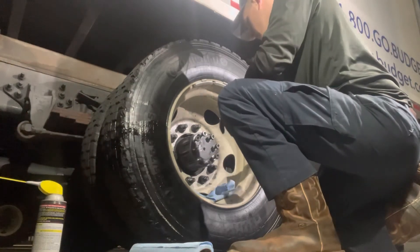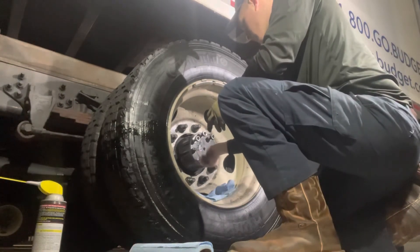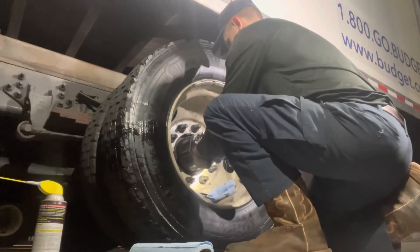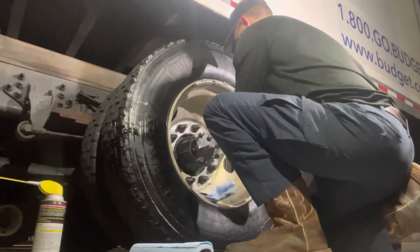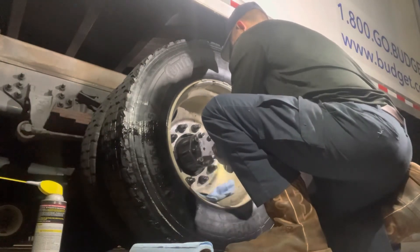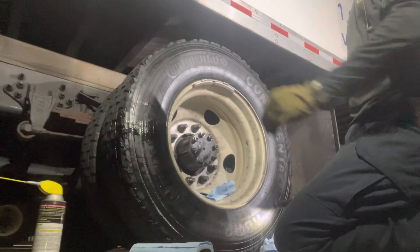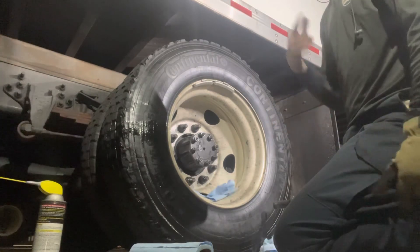Right now I'm starting on the rest of the nuts. I'm going to get them run down a little bit with the impact, then I'm going to dial back my torque wrench and get them to 70 foot-pounds. Then I'm going to clean up this wheel because it's got a bunch of oil residue on it, fill it back up with hub oil, and we'll go from there.